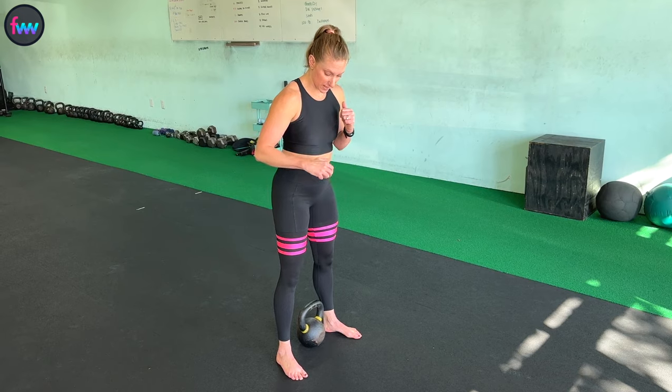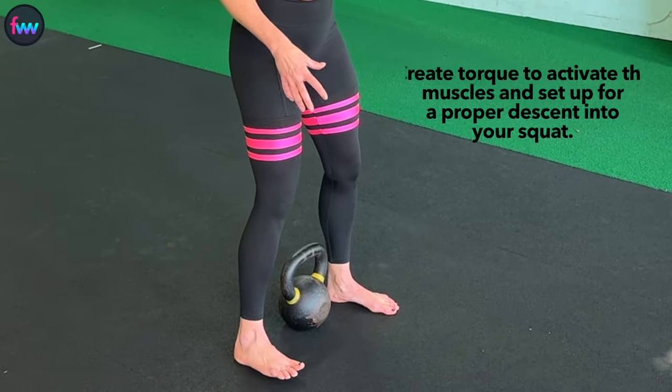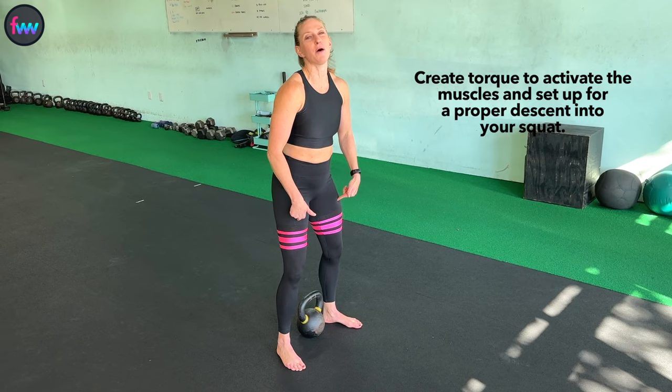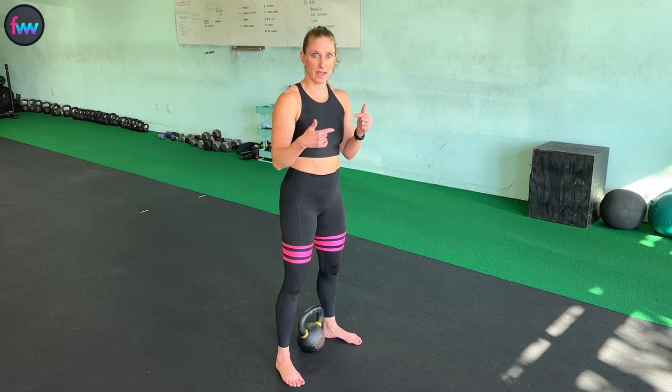From here, before I go into my squat, I'm going to twist my foot into the ground. I'm not actually going to move my foot, but I am going to twist it and that's going to help activate those leg muscles. Now that we have those basics done, let's grab the weight and actually go into the goblet squat.